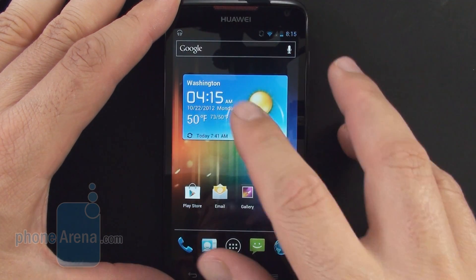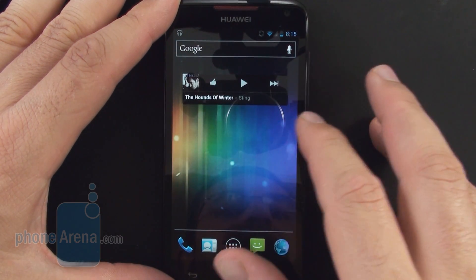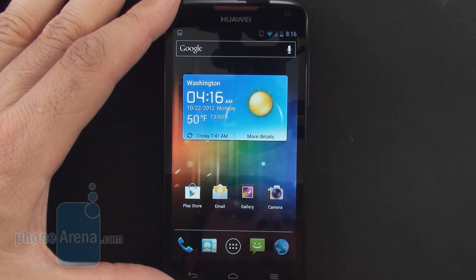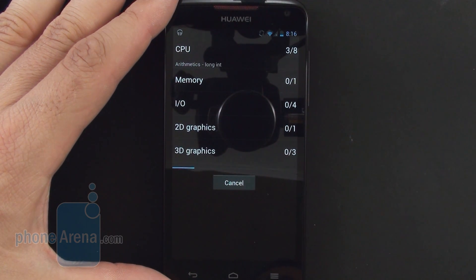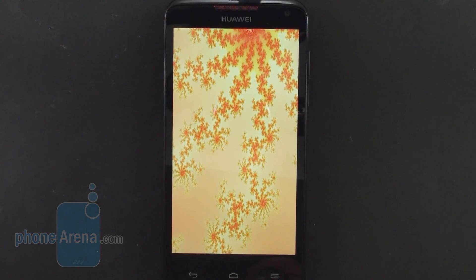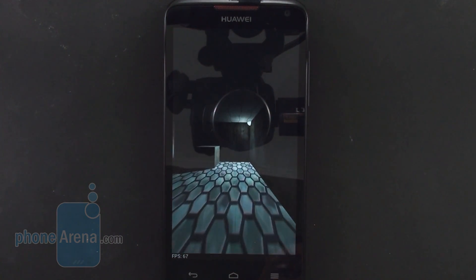The weather widget, connectivity toggles, and music widget are all Google or popular items from the Play Store, with no manufacturer overlays to get in the way. This means Jelly Bean and further updates should be very easy for Huawei to implement. The stock ICS interface is fluid and moves very quickly, powered by the homebrew 1.5GHz quad-core silicon dubbed K3V2, which utilizes the ARM Cortex-A9 architecture, just like the Exynos 4 Series, Tegra 3, or Snapdragon S4 lines.